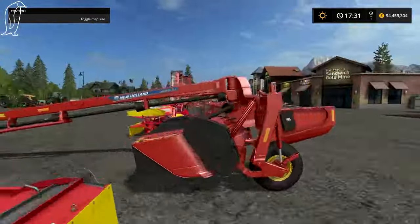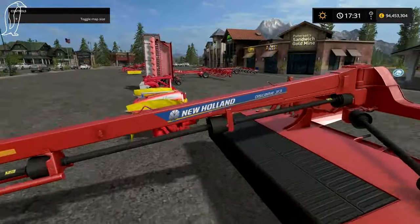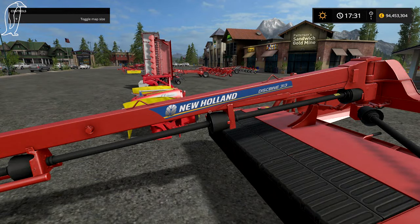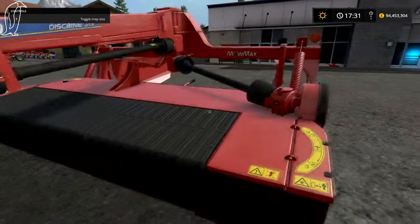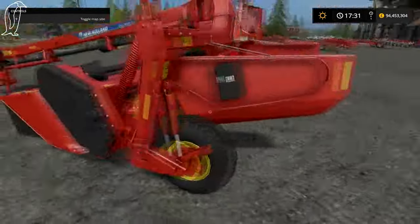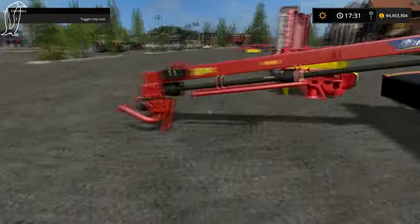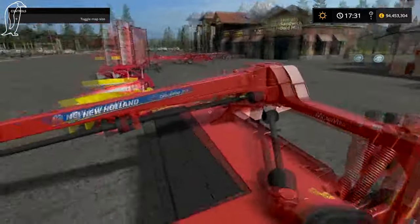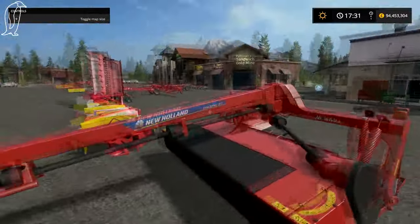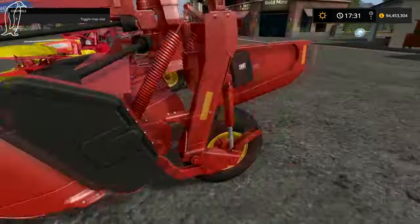This is something new — the New Holland Mower. I really do like the look of this. It's the New Holland Discbine 313. I believe it's a mower conditioner — I've seen the John Deere MoCo mowers, and I believe MoCo stands for mower conditioner. I don't know if that's just a type of mower or a brand name.